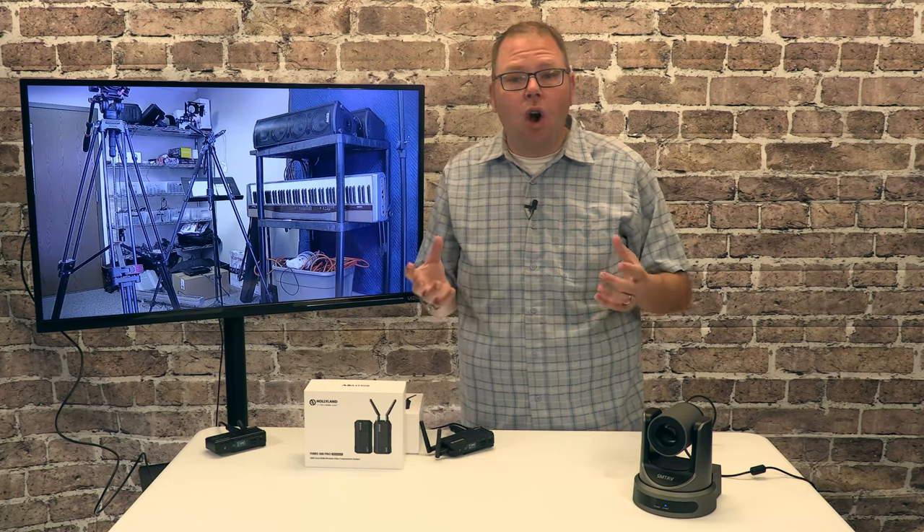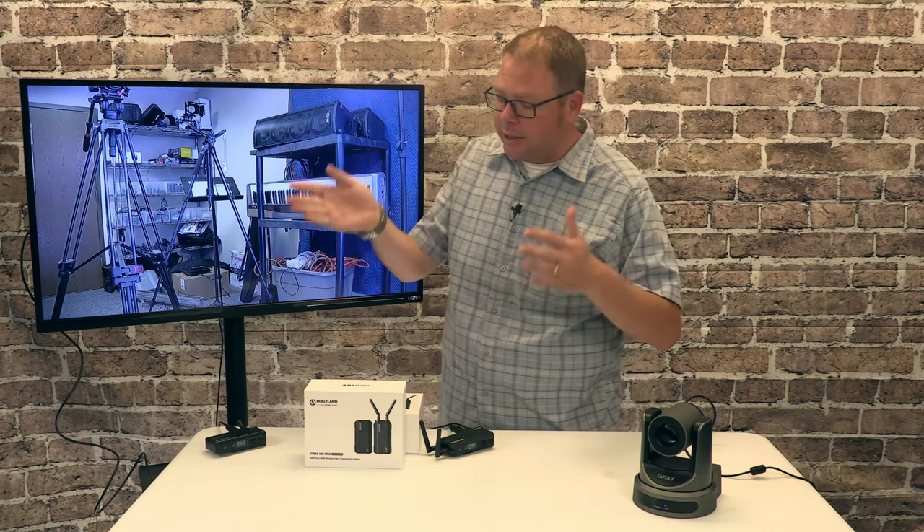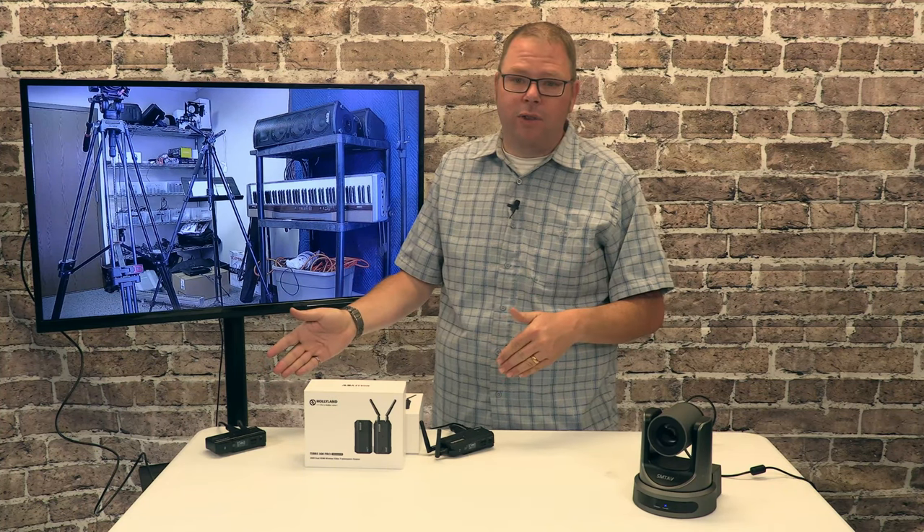That will work so long as all of your cameras are connected in the same way. So if you're going to connect some with the wireless, go ahead and connect all of them with the wireless if you can.